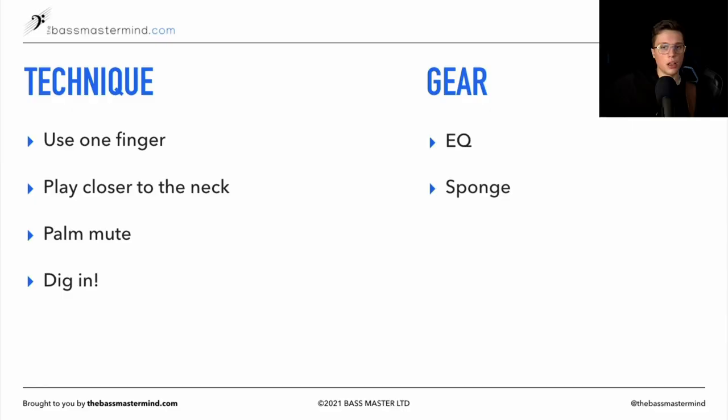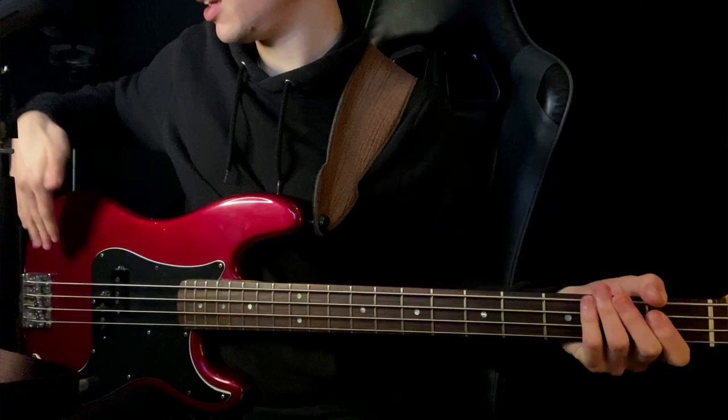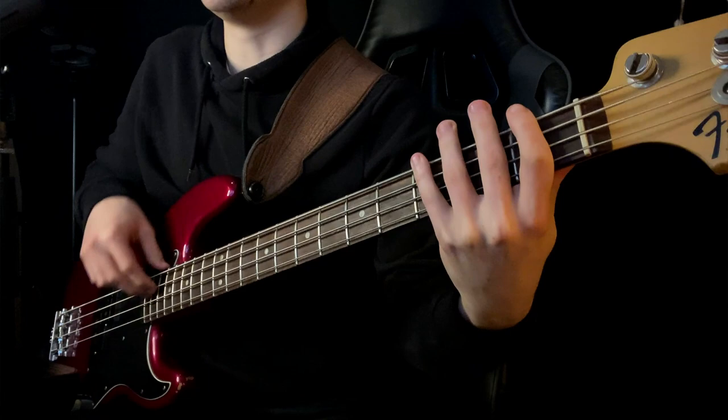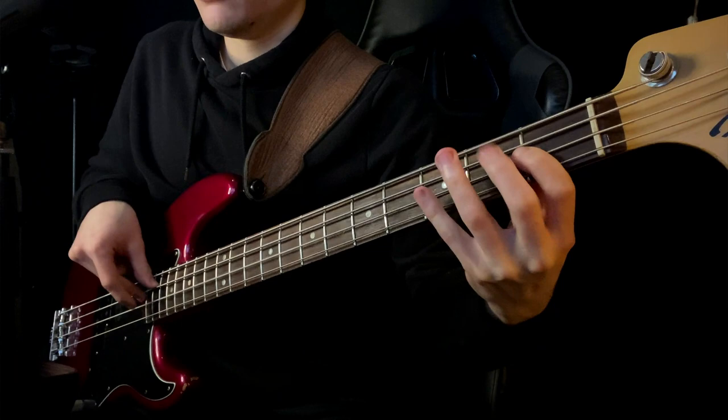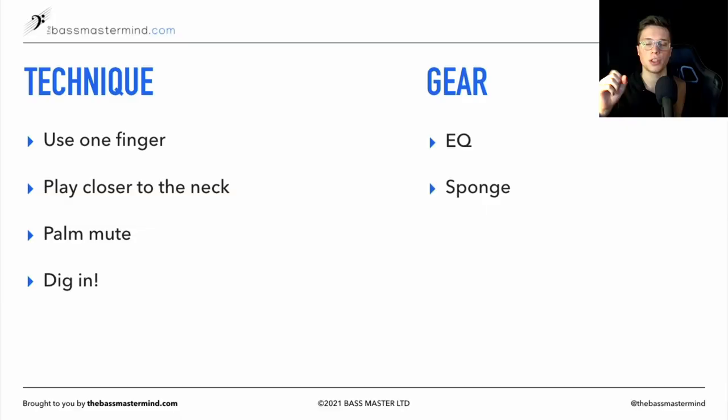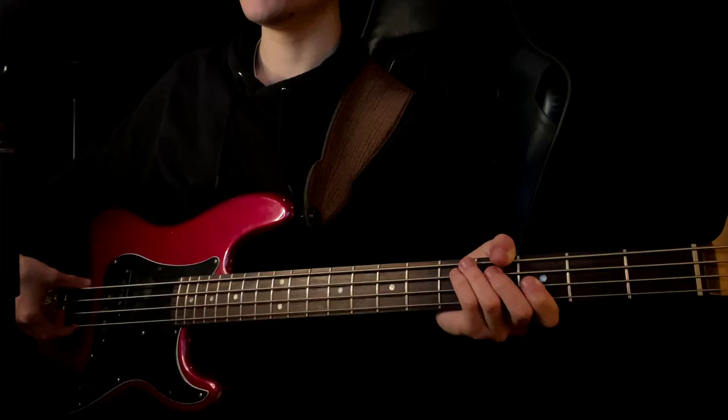The next thing is playing with a sponge. Generally if I'm doing a jazz gig or jazz set, I might bring my sponge and just place it right near the bridge. That essentially gets you that palm muting effect, but I can still play fingerstyle — so I have flexibility in the plucking hand with that nice fat muted tone. What the sponge does is increase the attack and reduce the sustain, so it sounds more like a double bass.